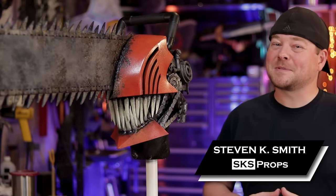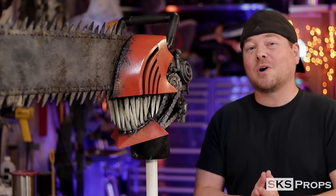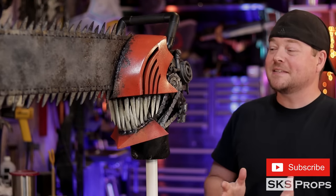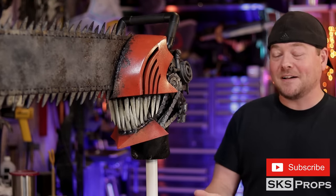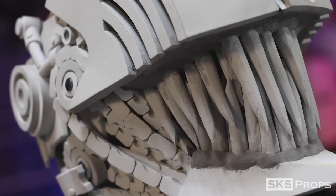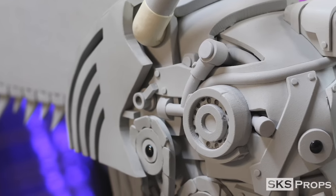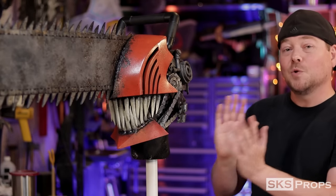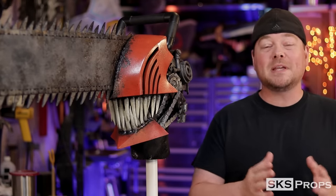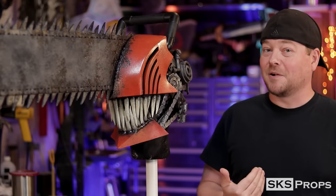Welcome to the shop — Steve here at SKS Props — and I'm proud to present to you Chainsaw Man. I know a ton of you have been watching me online as I've been building this. It's taken me a lot longer than a lot of my other builds because there is a ton going on with this one — not just in the building aspect but also in all the PDFs and templates I've created. If you want to build Chainsaw Man, I have free PDFs available over on my website that you can download and build right along with me.